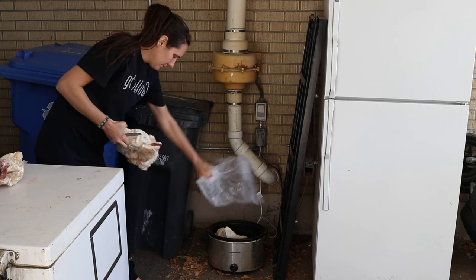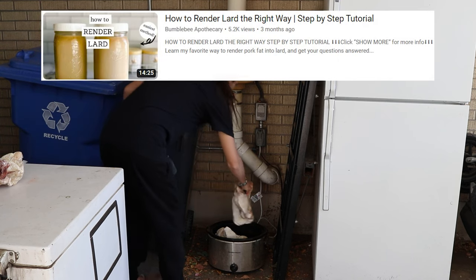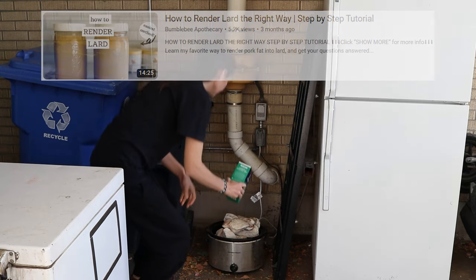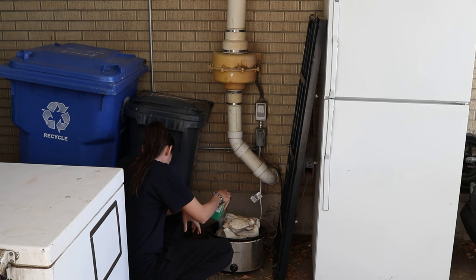I have rendering videos on my channel — I show a dry rendering with beef fat video that was one of the very first videos I ever made, and then an updated one showing the wet rendering method for tallow. I also have a more recent video where I showed how to render pork fat to make lard. Rendering is a big part of Bumblebee Apothecary.